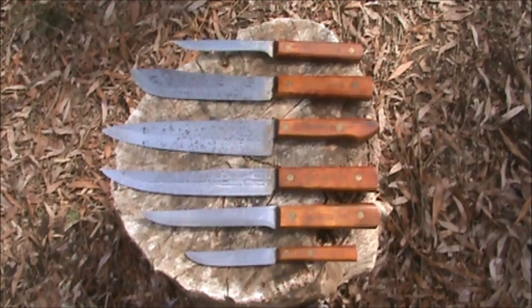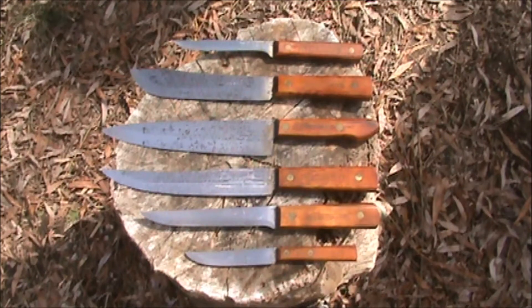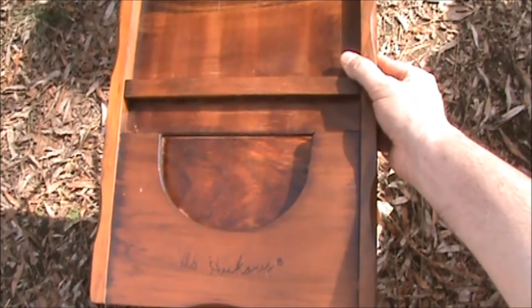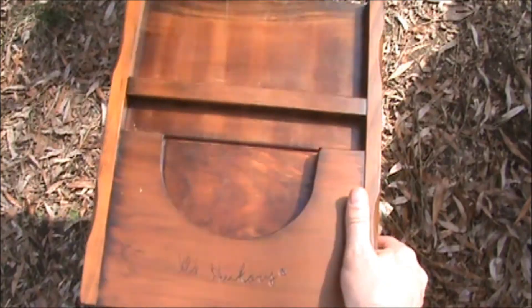I can only find the five-piece set online, and they come with a wooden storage or display rack with the Old Hickory name and logo — as you can see, there's the Old Hickory name, logo, and the display rack. I'll put the knives in after we talk about them a little bit.